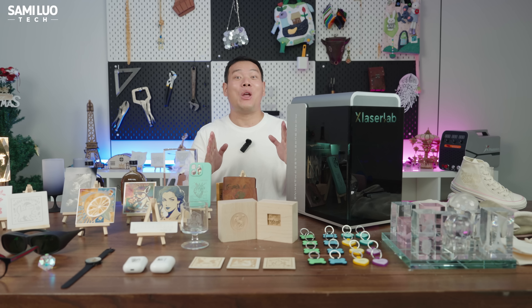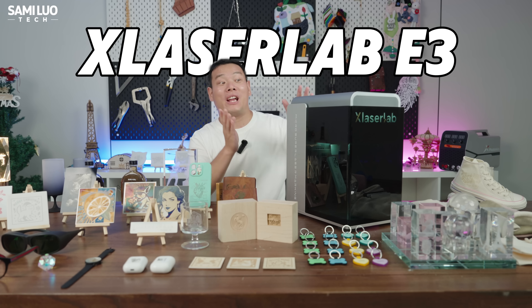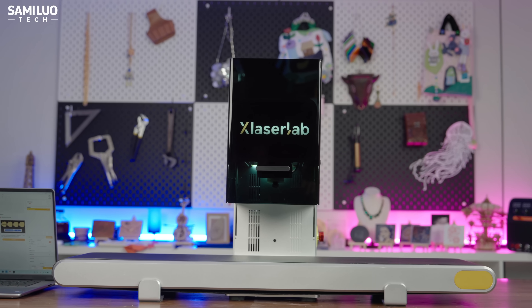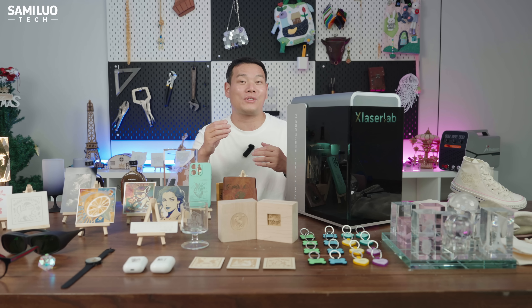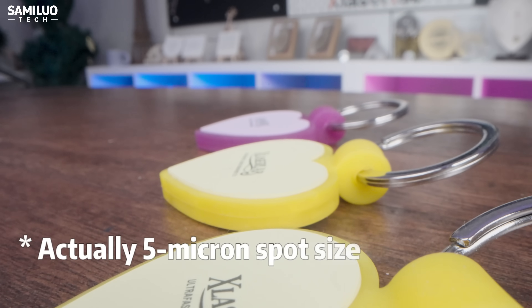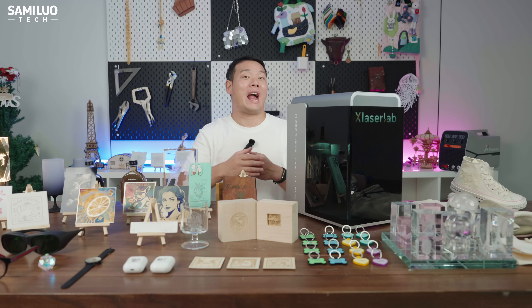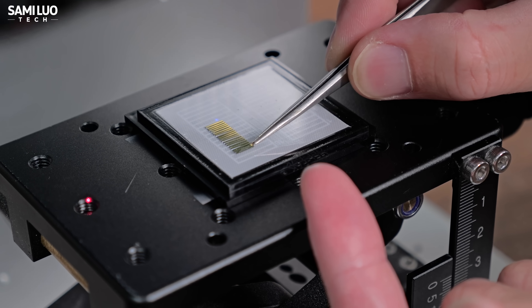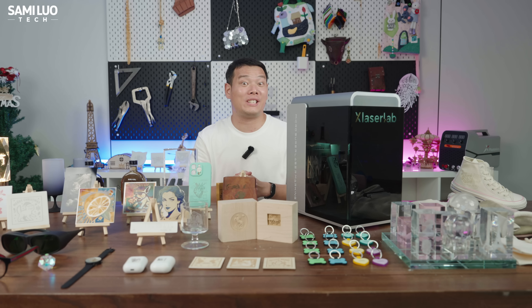Hey what's up, Sami here. Today we are testing out something seriously next level — the X-Laser Lab E3. This is not your typical DIY or fiber laser you'll see on my channel. This one is a 7W UV solid state laser, which already puts it in a whole different league. It's insanely precise — we are talking about 50-micron spot size with 7-micron engraving accuracy, nearly an order of magnitude finer than your average lasers. I even engraved my channel name on a tiny silicon chip, and you literally need a microscope to see it. That's some crazy accuracy.